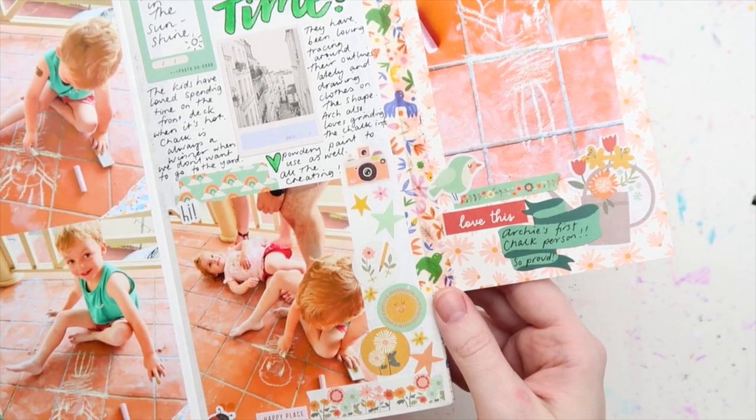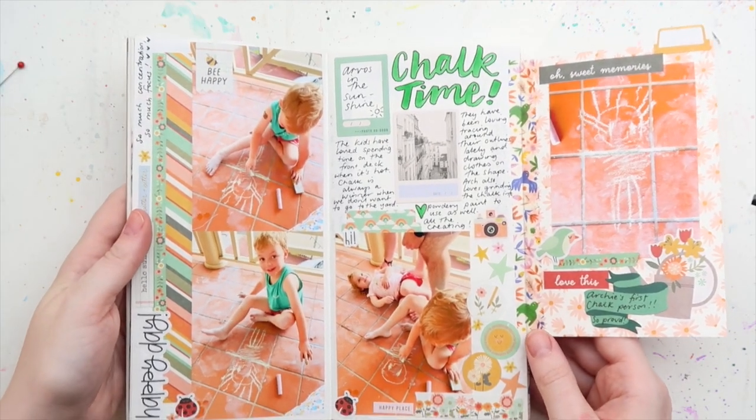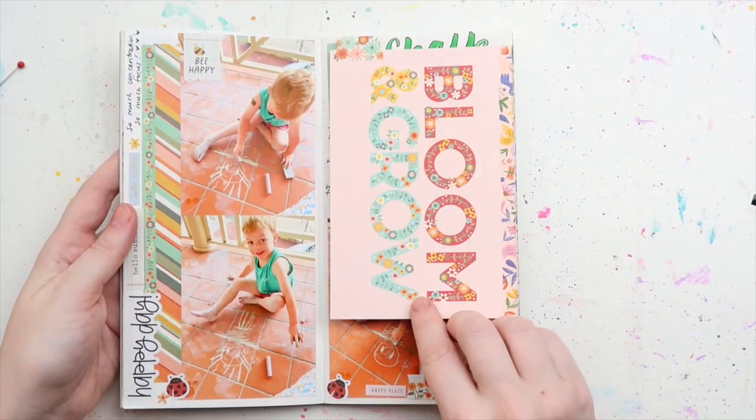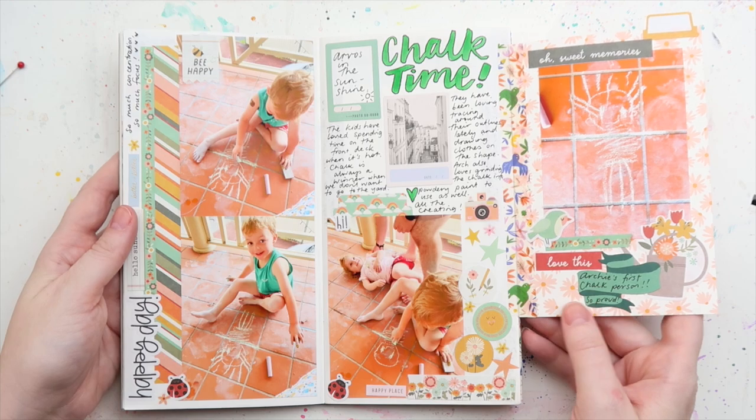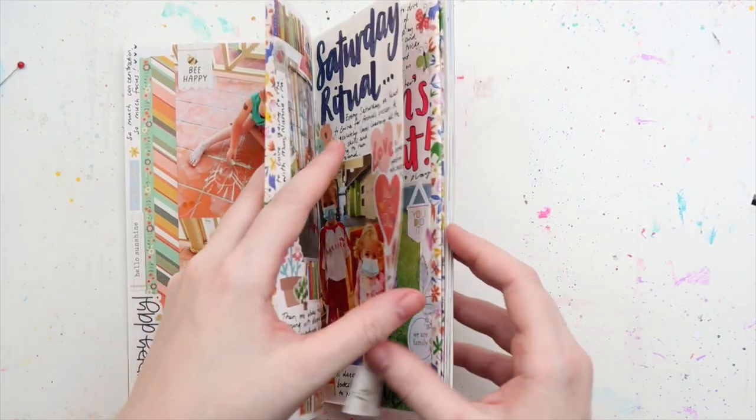It also just makes the page a bit more interesting to have a tip-in, especially if you've got a lot of photos like this page. It just kind of hides some of the photos so that it's not just photo-heavy, you know what I mean?